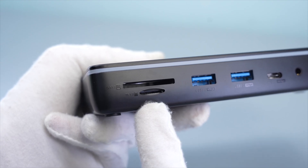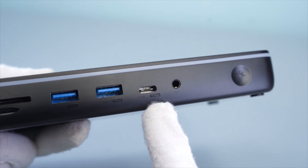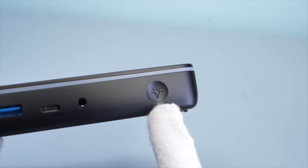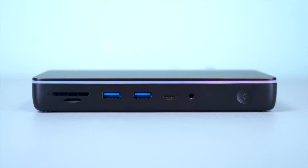The front has a TF and SD card reader port, two USB 3.0 ports, one USB-C 3.1 port, one audio port, and an RGB light switch. Click the button to adjust the color of the light and turn the light on and off.